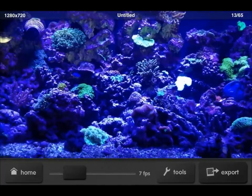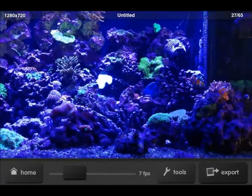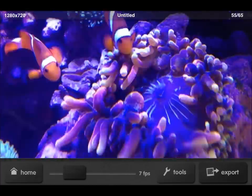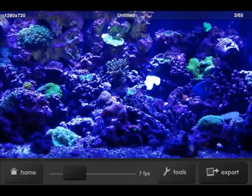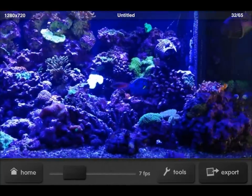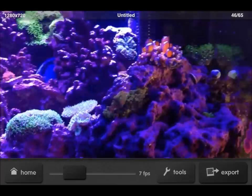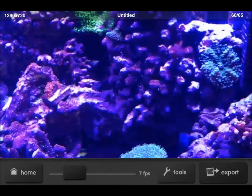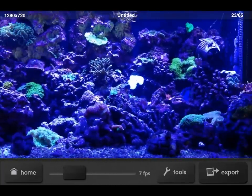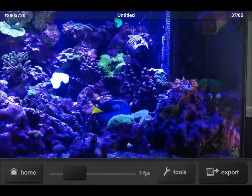Now, this is my aquarium. This is 65 photographs, as you can see. You just set your interval, and then I move the camera around a little too quick — you should really move it around a little slower. This is at 1 frame per 3 seconds.